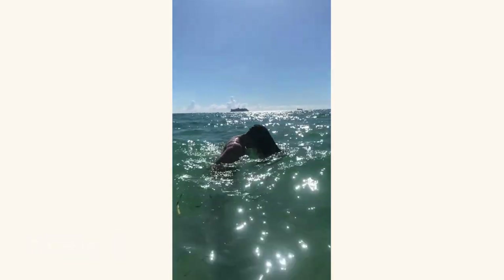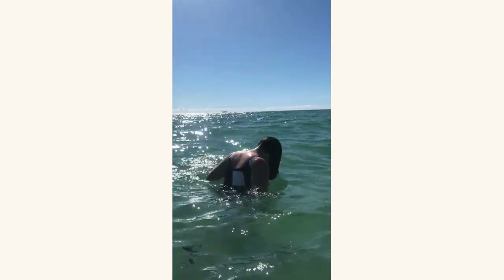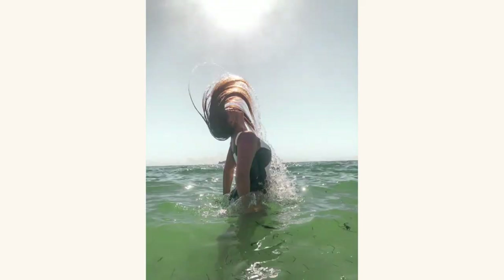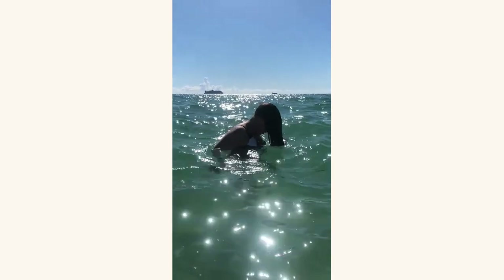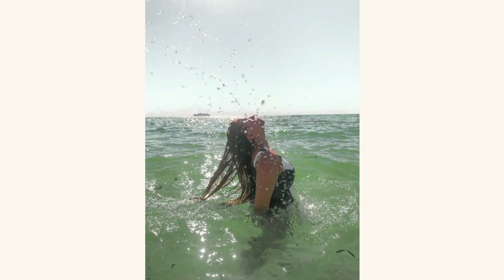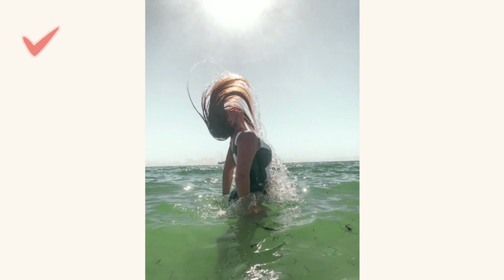On a more creative note, if you have long hair, you can take advantage of your hair as a prop. Go into the water and then come out, slapping your hair out. If you put your phone in live mode, you can create a very different kind of photo. You'll be able to experiment with which angle you like better — some photos look great toward the end, some in the middle, some at the beginning — giving you a big range of possibilities.